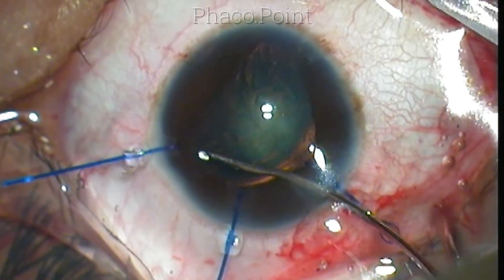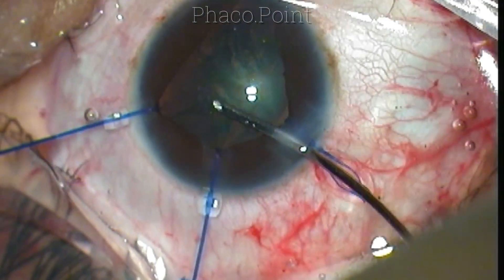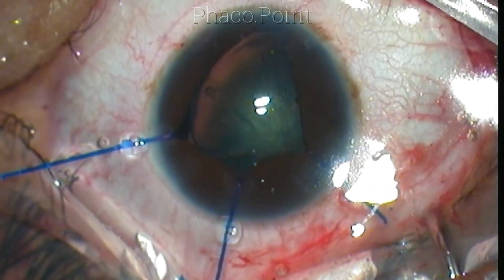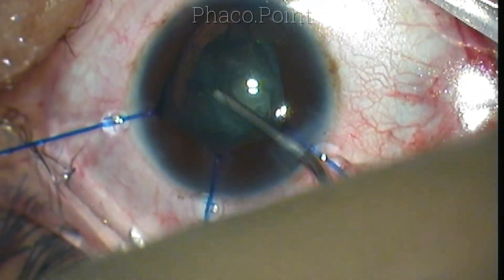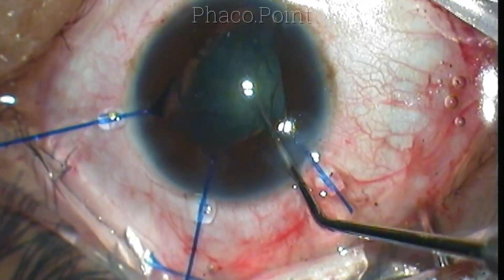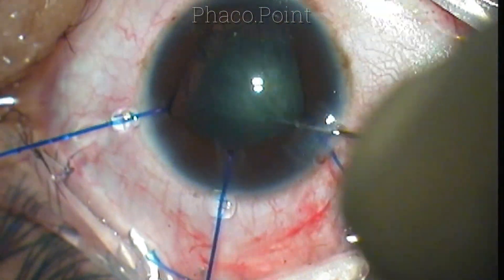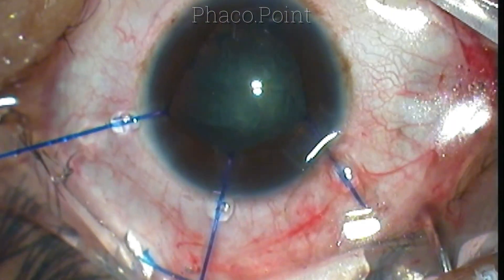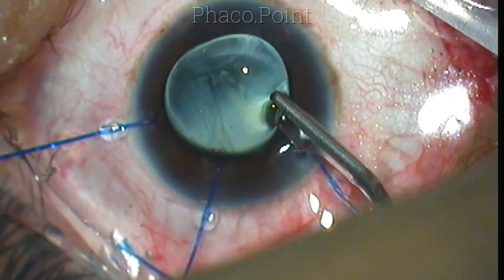During hydrodissection, the wave actually passes and causes the soft lens to pop out of the capsular bag. Because the chamber is very shallow, I do not want to do a tilt-and-chop maneuver or apply phaco power within the anterior chamber. I tried to manipulate the lens back into the bag but found it difficult due to trapped fluid between the capsular bag and the lens. I put in visco and tried my best to reposition the lens before proceeding with phacoemulsification.